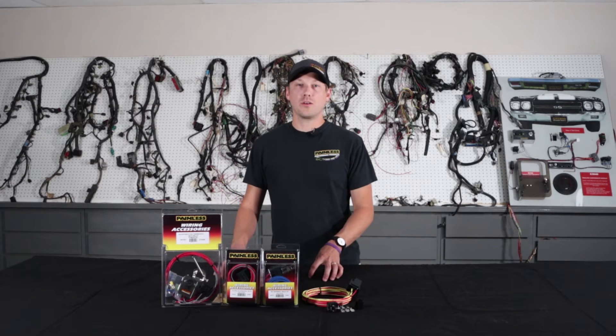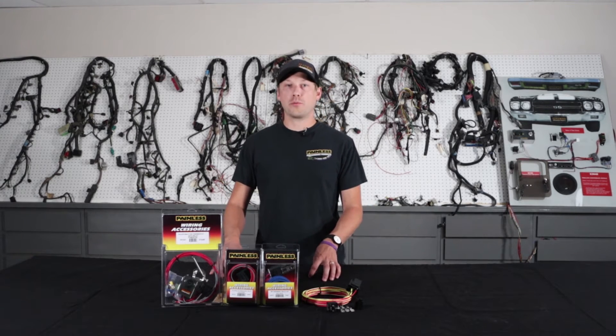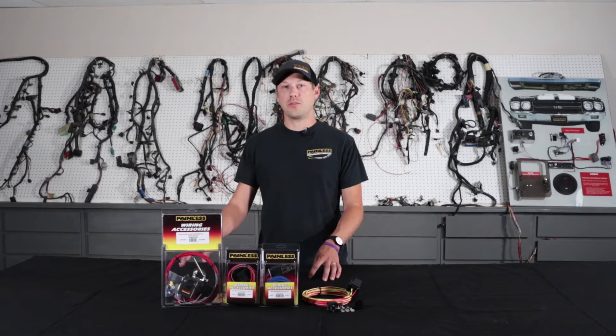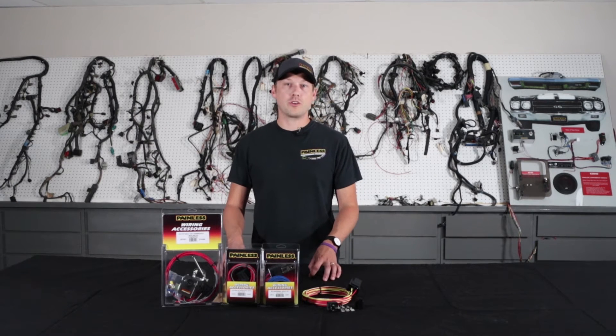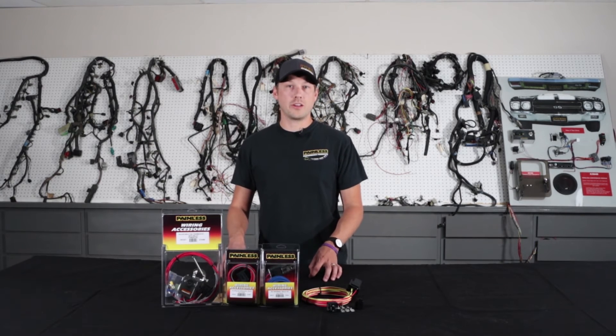So why would you use a relay? Well, a relay pulls its power directly from the battery and keeps your components safe. For an example, let's talk about halogen headlights. Halogen headlights draw a lot of amperage and that running through your switch can cause your switch to fail early.